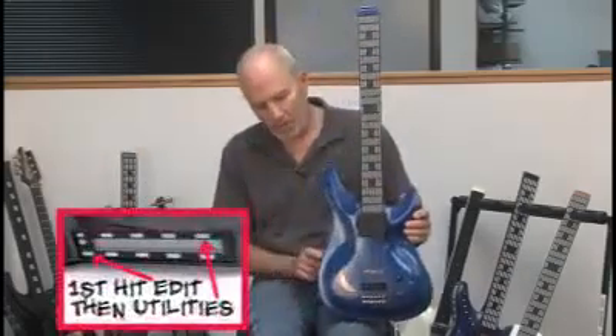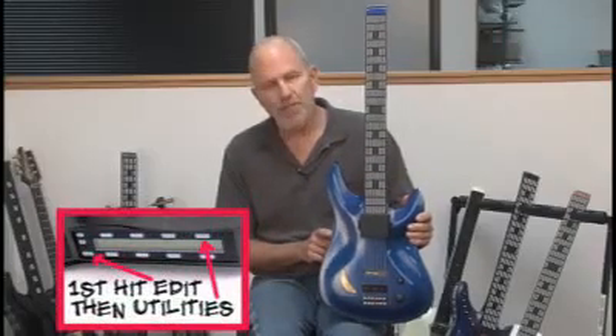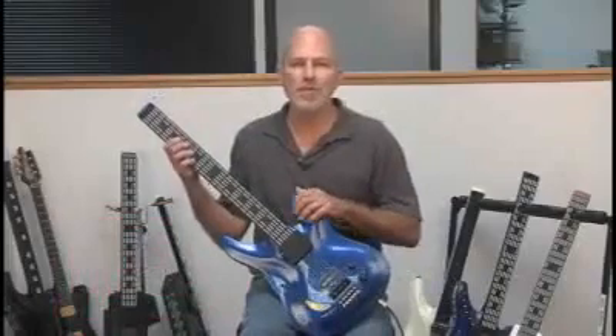I'll turn it on real quick. Go to utilities, arpeggiator, and I'll turn it on. You can get some interesting effects when you're playing this way.